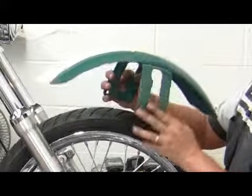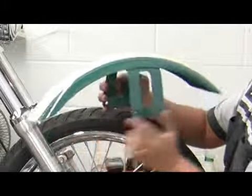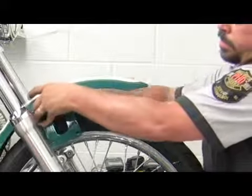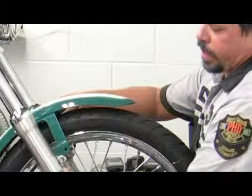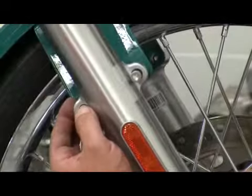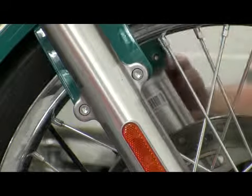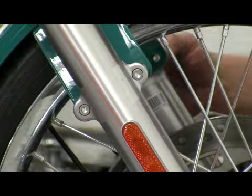This fender happens to be directional — it's got a longer end on the back. We want to gently lower it back in between the forks, line up our mounting holes, and slide our mounting bolts through to hold the fender in place.